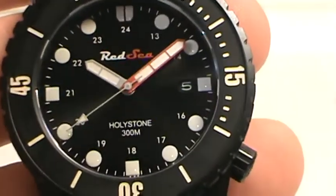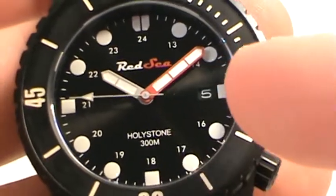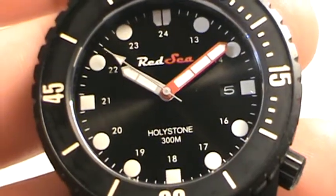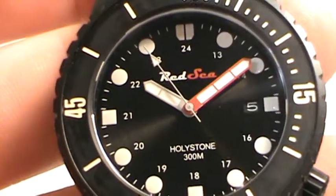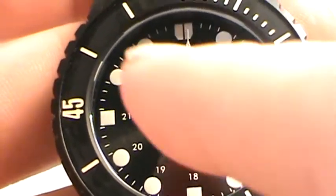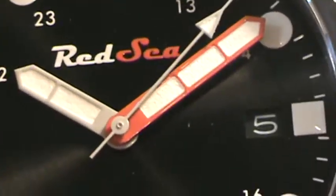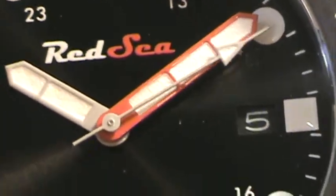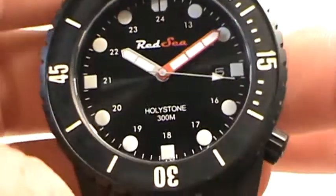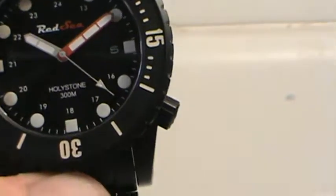Red Sea is known for the red on their hands. The other model they currently have out, the Six Pounder, has both a red hour and minute hand with round cannonball cutouts. This one has a red minute hand with lume applied to both hands. There was a reported problem with the minute hand lume on this model, but this has been fixed. The Red Sea company will happily take your watch back if you have one with an issue and replace the hands at no additional cost.